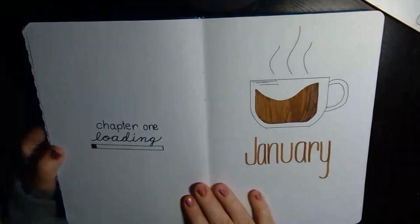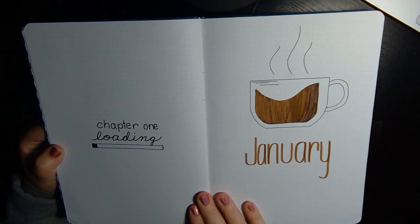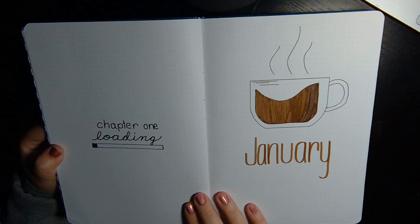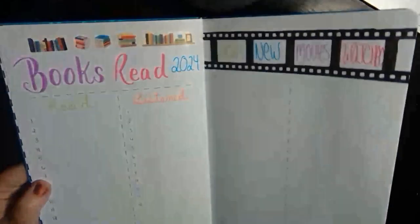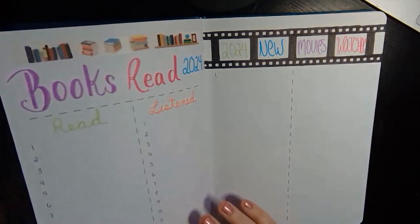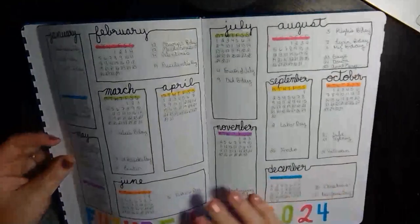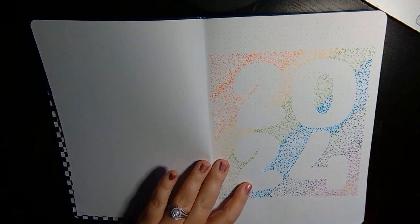But that's it — then we go right into January and I'll be posting a video with those spreads this week as well. Thank you guys so much for tuning in. If you liked this video, make sure you give it a thumbs up. Make sure you subscribe if you want to see what's going on the rest of the year, and have a great 2024, everybody. Bye!